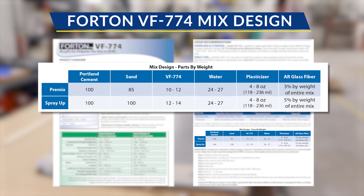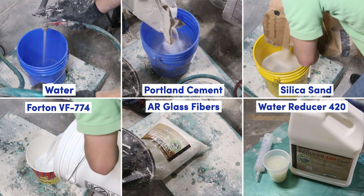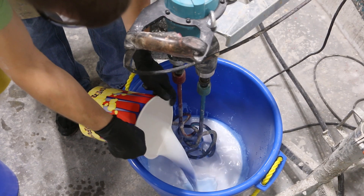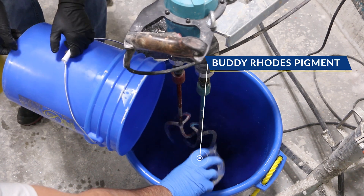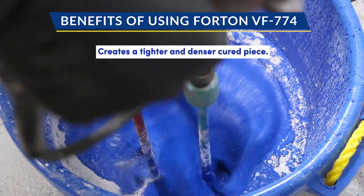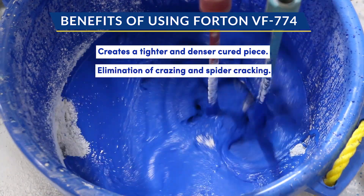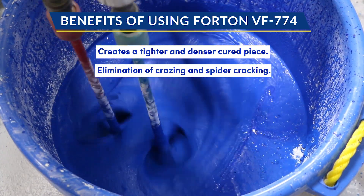We used our Forton VF774 mix design. We wanted as much flexibility in the counter as possible and wanted a high polymer loading. We batched out all the materials and used our column mixer double paddle mixer to mix the face coats. We'll be using various shades of blue for the entire process. There are a lot of other really great benefits to using VF774 for this project — it helps create a tighter, denser cured piece, which will contribute to the long-term durability of the counter. It also helps eliminate crazing and spider cracking, which with such a long span is really important to maintaining the look and integrity of the piece.